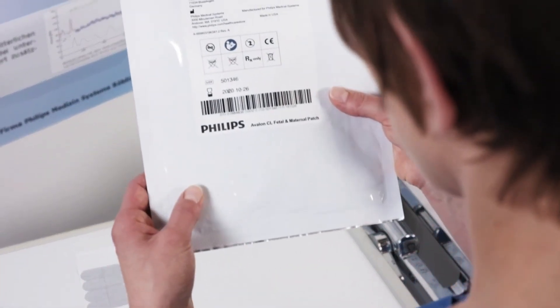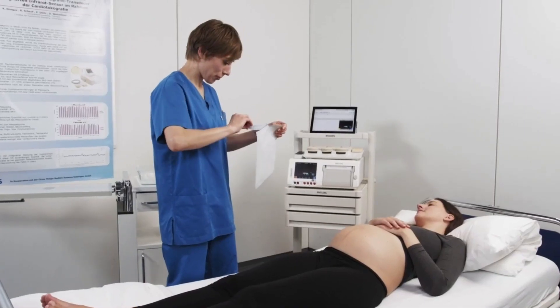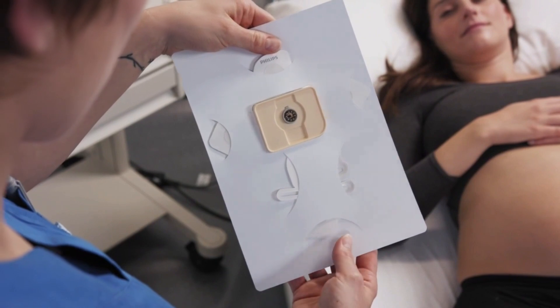Inspect the single-use electrode patch pouch to ensure that it is not opened, damaged, or expired. Open it and take out the patch. The patch has five electrodes and a connector pin area at the center where the pod is placed.